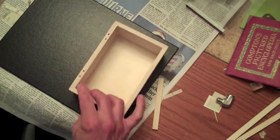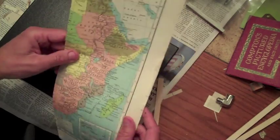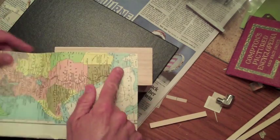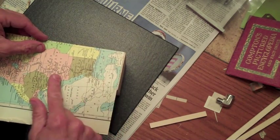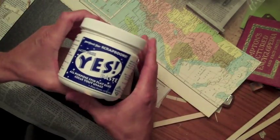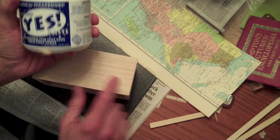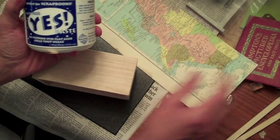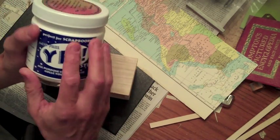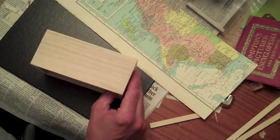I use all kinds of papers. I've got some old dictionary pages from a vintage dictionary, and I also have some old maps that I really like — and that's what I'm going to use with this box. I'm going to do some measuring, cut it on my paper cutter, and glue it down. I'm using Yes Glue for this project. It works really well — it absorbs into the wood and into the paper, it's acid free, and it's perfect for scrapbooks but works great here too.